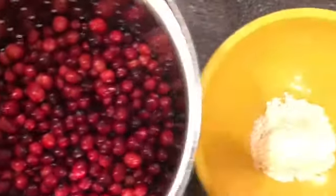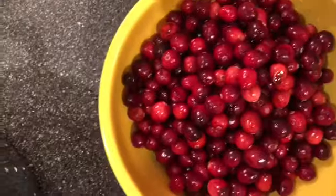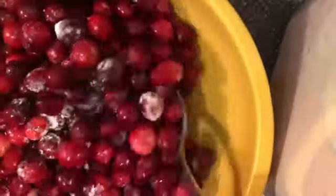Now for the cranberries, combine them with 1 tablespoon of flour to keep them from sinking in.